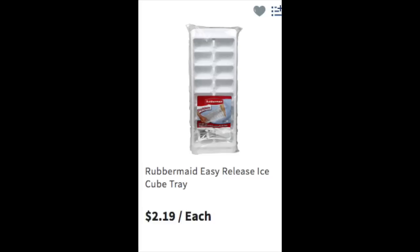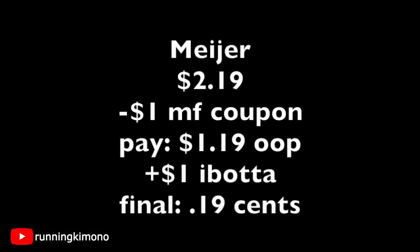The last deal — the Easy Release ice trays at Meijer are $2.19. I would look through their summer display too in case ice trays are cheaper there. For the regular ones at $2.19, subtract that dollar manufacturer coupon, you're left paying $1.19 cash out of pocket, then submit a dollar to ibotta, making these ice trays 19 cents each, which is fantastic.